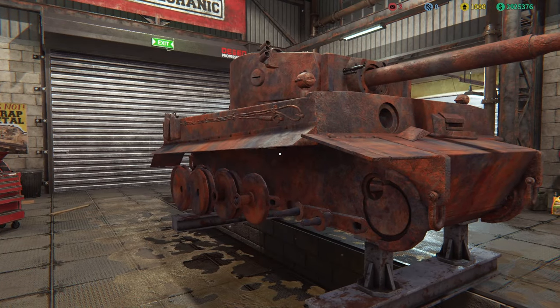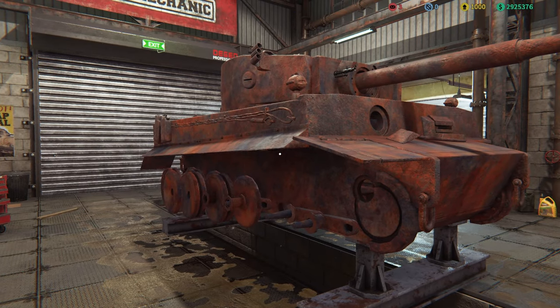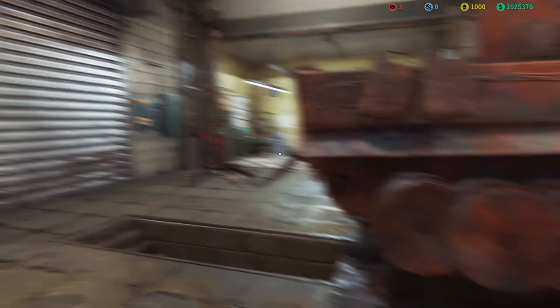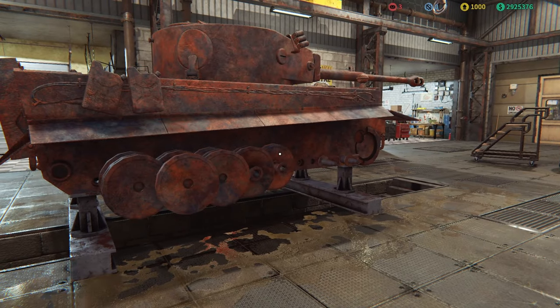I haven't even jumped inside yet, but what I'm going to do is take the turret, put it on its stand, put the engine over there, and start fixing it up bit by bit.